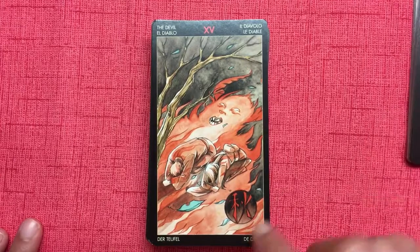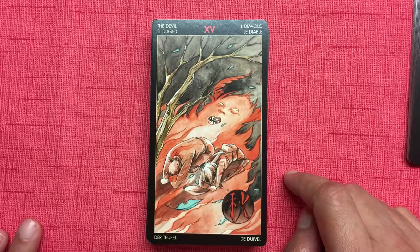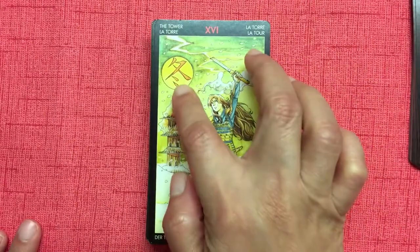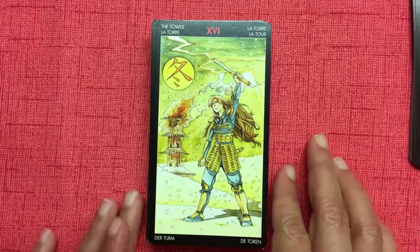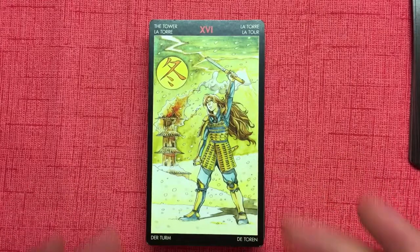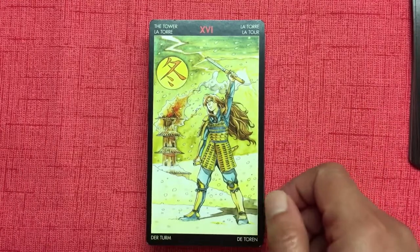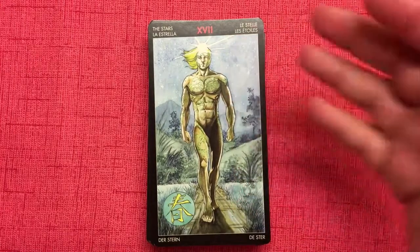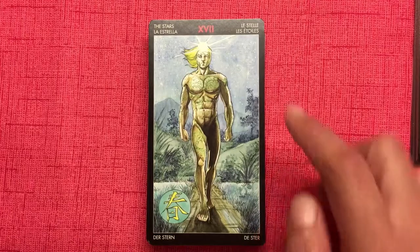The Devil is autumn — very manga-style devil here. The Tower is winter, but notice all the yellows, which represent feelings or water, while traditionally the Tower is associated with Mars, a fire planet. So they've switched everything up there too — I think that's intentional. The Star features a young man with the star on his forehead — spring, very interesting imagery.